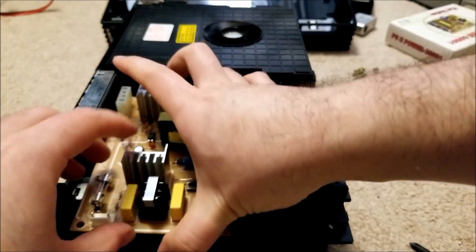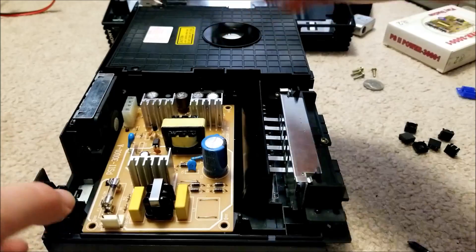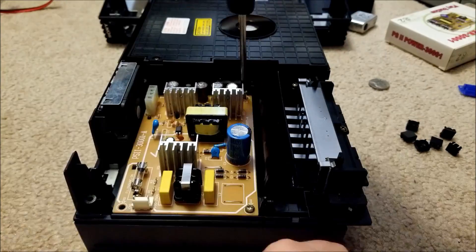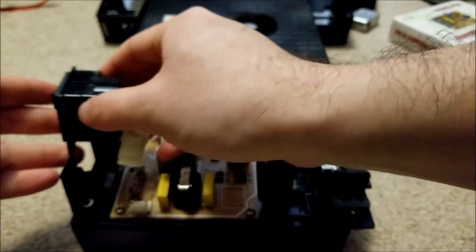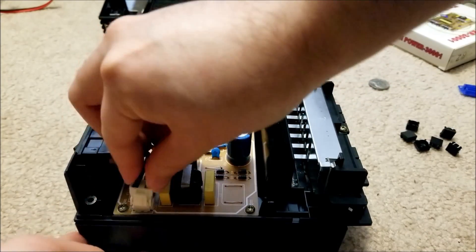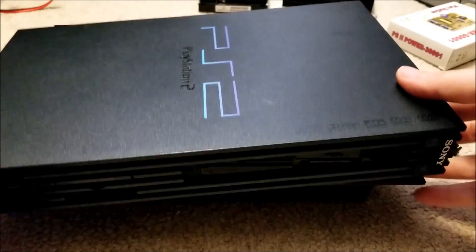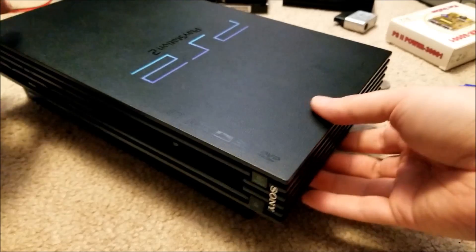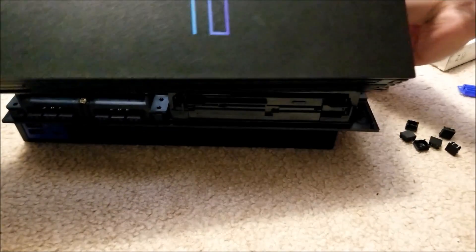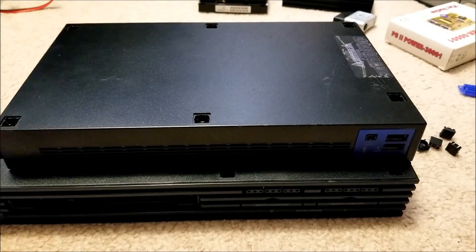Let's just put this PCB on and it should just kind of fit — there we go. So we're all back together, pretty much just a matter of screwing everything back together again, making sure that the ribbon does not interfere with it shutting. Fit it over the controller ports first though. And yeah, there we go. Then we just screw everything back together. And of course it would not be a repair without a small blood sacrifice.